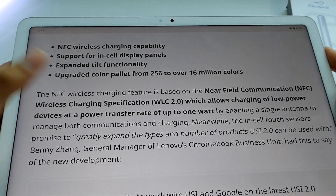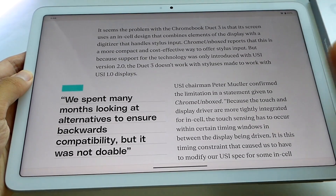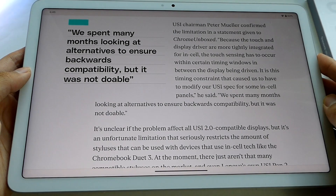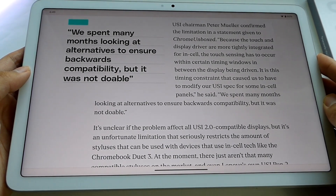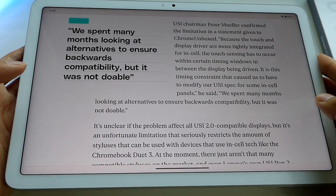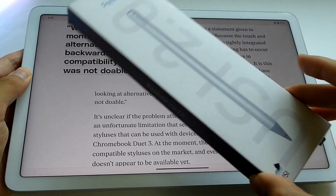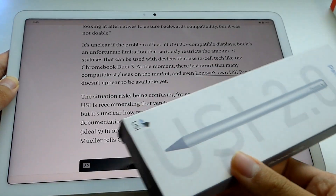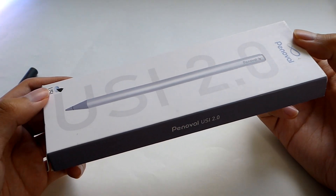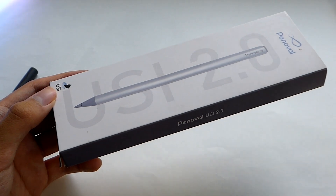It's worth mentioning that USI 2.0 compatible tablets are currently not compatible with USI 1.0 pens, which is a little unfortunate. As explained by Chrome Unboxed and the USI team, this is because the touch and display driver are more tightly integrated for in-cell use in the USI 2.0 standard, so touch sensing has to occur within certain timing windows between the display being driven. A USI 2.0 pen will still work with older Chromebooks and tablets using USI 1.0, but if you purchase a USI 1.0 pen and own a newer tablet, it may not be functional. A newer pen will still be backwards compatible with older generation devices.